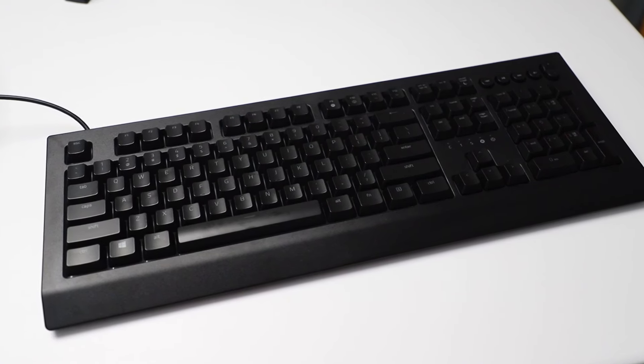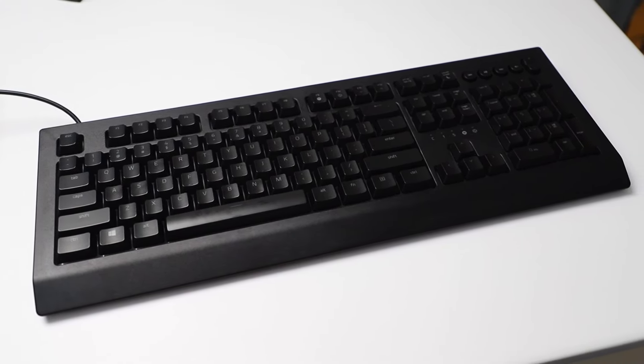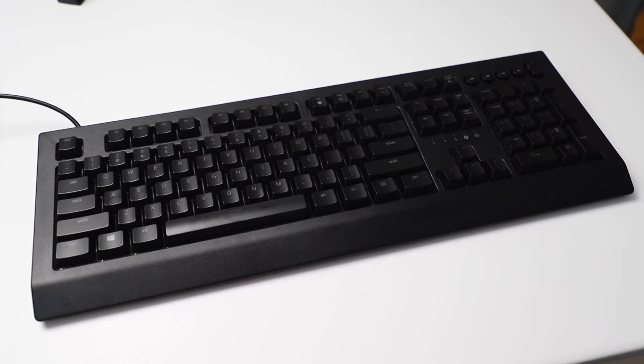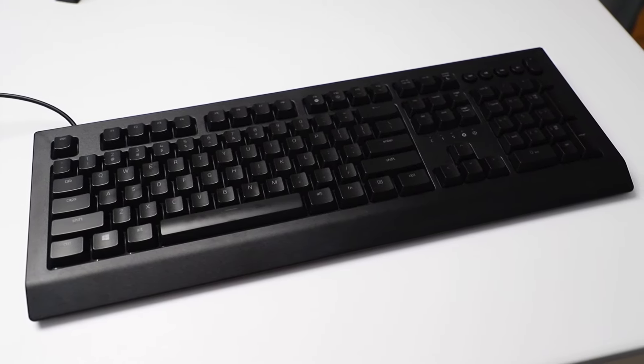At a glance, the Razer Sinosa V2 looks very unassuming. If you don't turn on the backlighting, it blends into any work setup without being too obtrusive. It is a sleek matte black full-size keyboard, and the main difference from any other keyboard Razer offers is that this is actually a membrane keyboard — fully membrane.